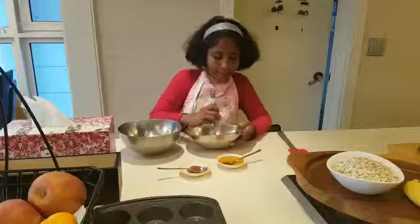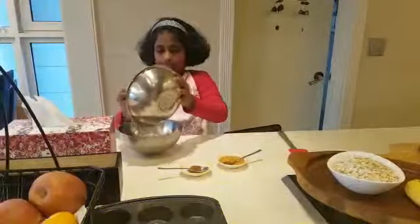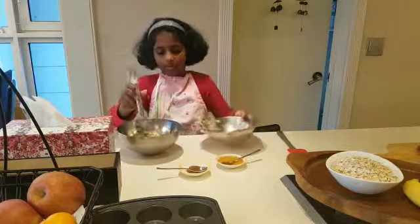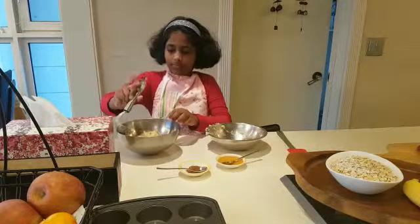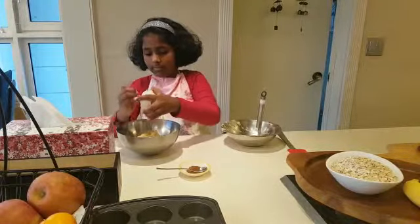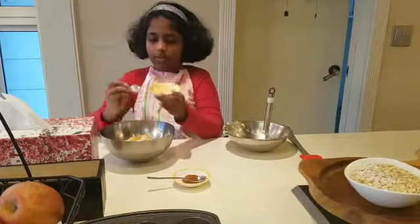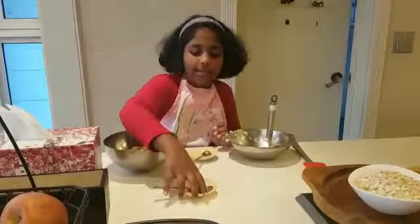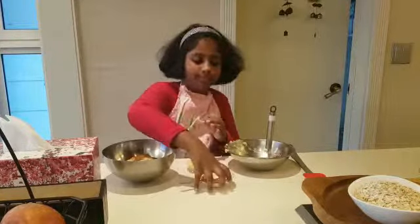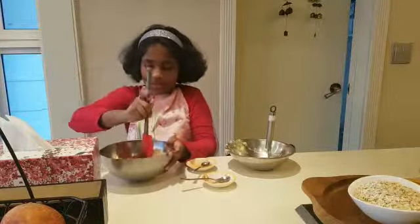Next step is to mash the bananas and add them into the oat. Don't forget to add the honey. And the spoon too. Now we have to mix, mix, mix.